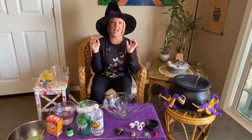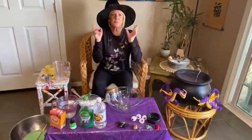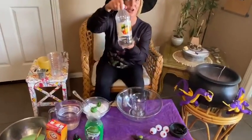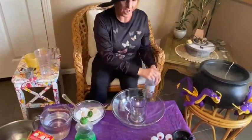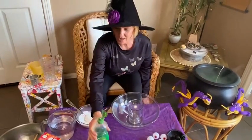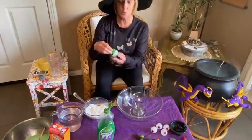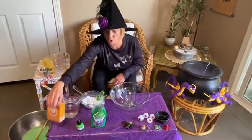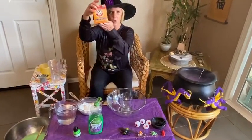Hello my little pretties, it's Witch Michelle! Let's make a witch's brew. All we need is vinegar — quite a bit — just a little bit of dish soap, some liquid paint, and the magic potion: baking soda.